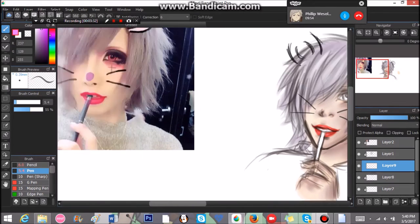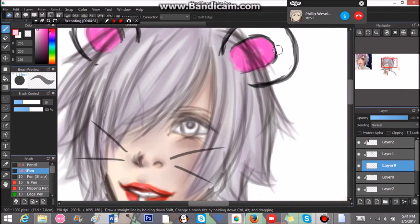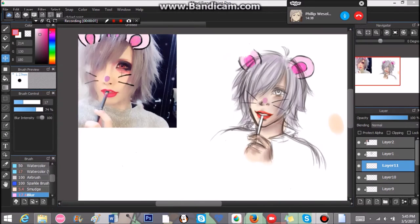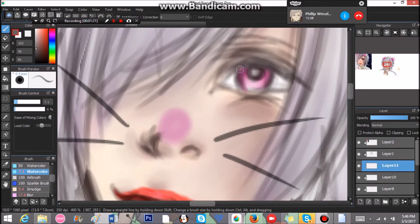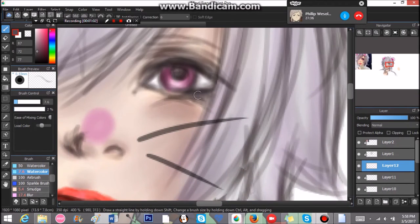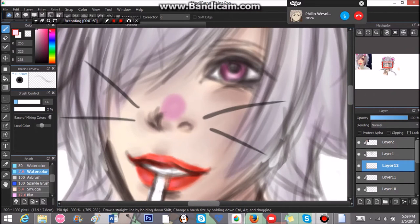For all you guys wondering what I'm using for recording — I'm recording this video with Bandicam. I keep forgetting it has a 10-minute limit so a little bit of the process was left out, but at least I got most of it. I use Medibang Paint Pro to do the artwork and Movie Maker for the editing. I use the wet watercolor brush to do all the shading and coloring, and of course my pencil to sketch this out.